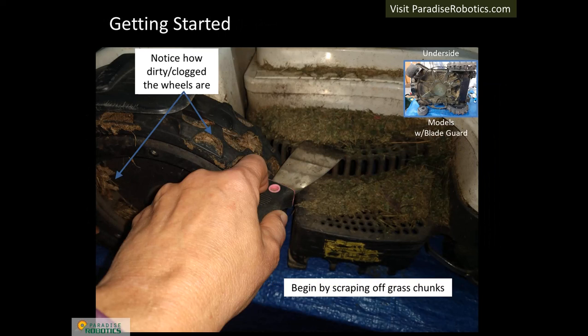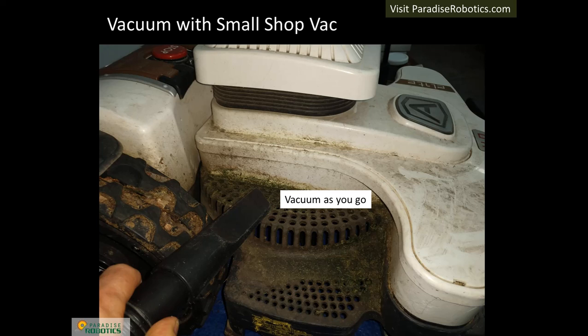It is typical for a robot to have a significant amount of grass that clogs the top or underside depending on the model. A putty knife is the best tool for scraping and removing much of the grass. A paint stick can be used to reach grass under the blade guard for models that come with one. A small shop-vac type of vacuum cleaner is an essential tool for performing winter service. By vacuuming as you scrape grass, the overall mess can be reduced significantly.